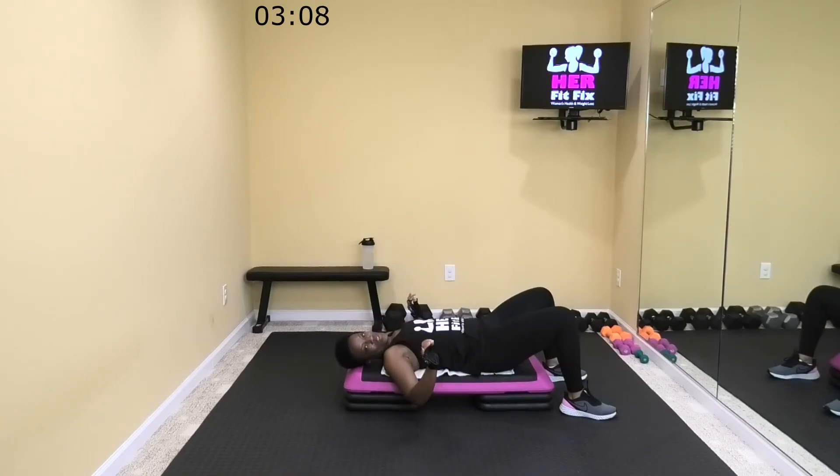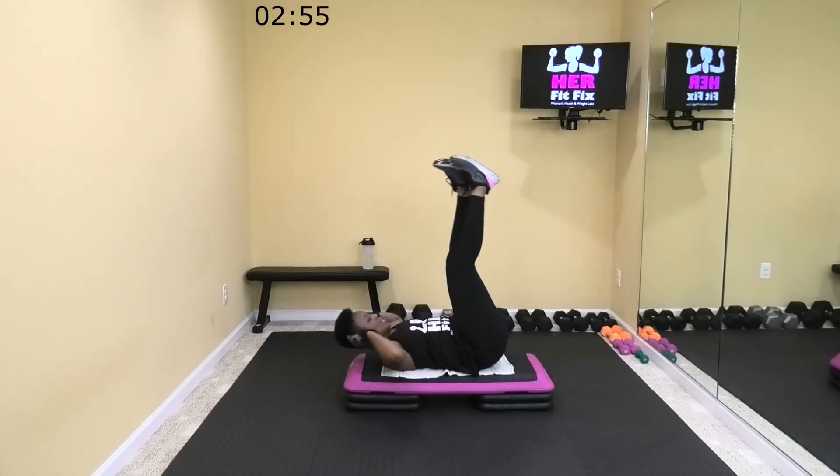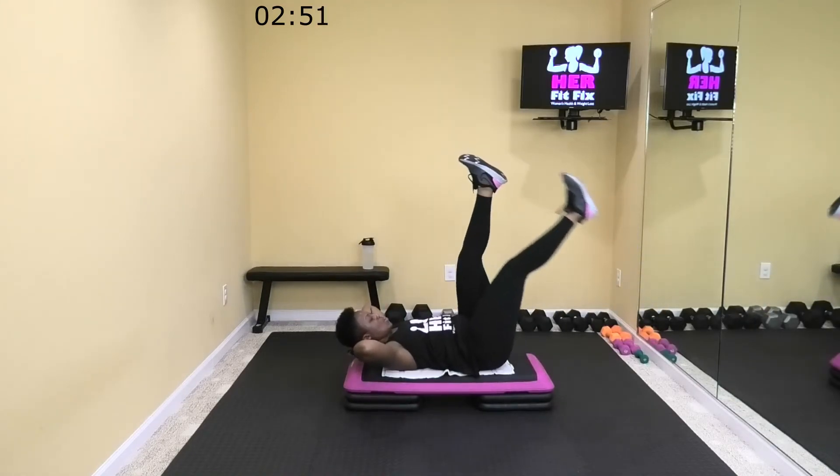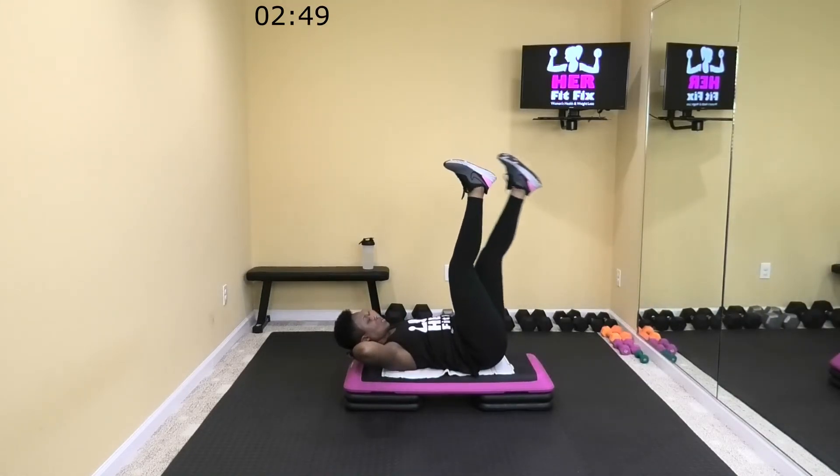This is the last move and the last time through this, and then we're going to stretch it out. Five. Three. We got this y'all, let's finish strong. All right, legs up, let's crunch. Double drop. And then singles or doubles throughout the rest of the move.